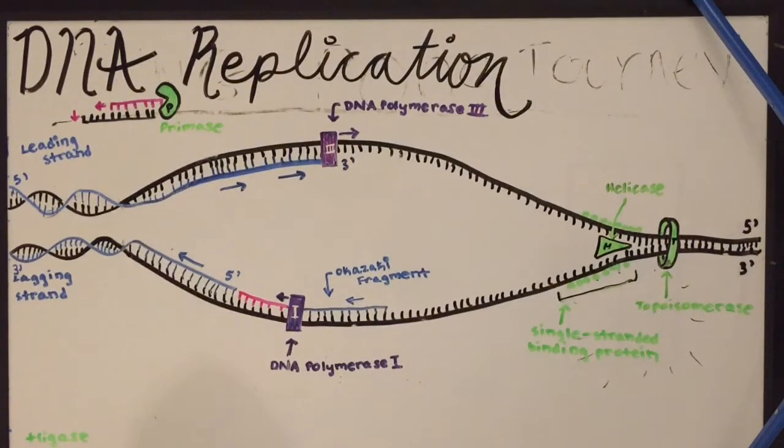To begin DNA replication, since DNA uses the semi-conservative model, the first step of this process is to separate the DNA strands. Several proteins — enzymes are types of proteins — come in to help the process of separating the strands.